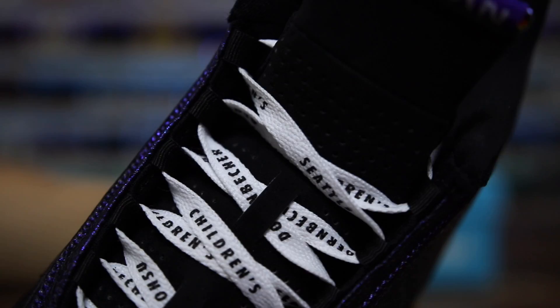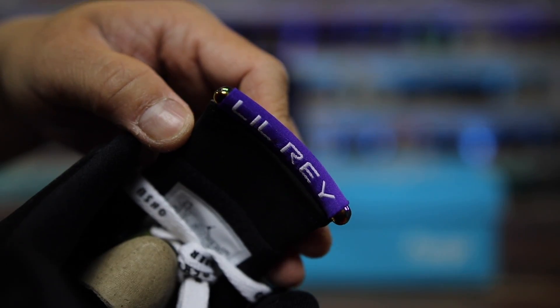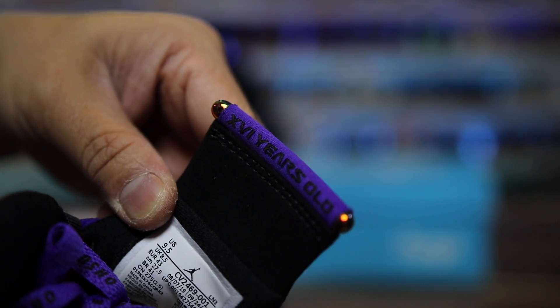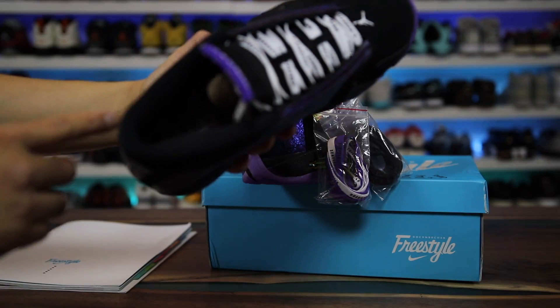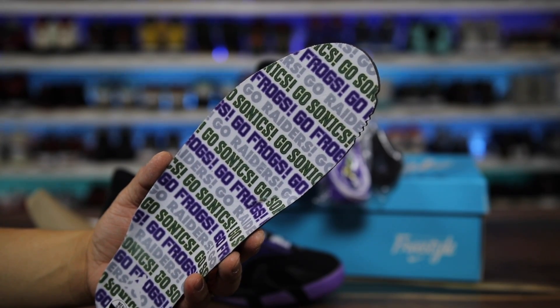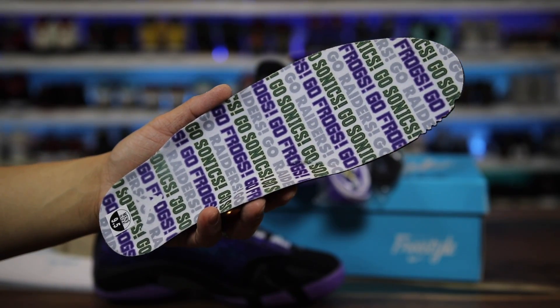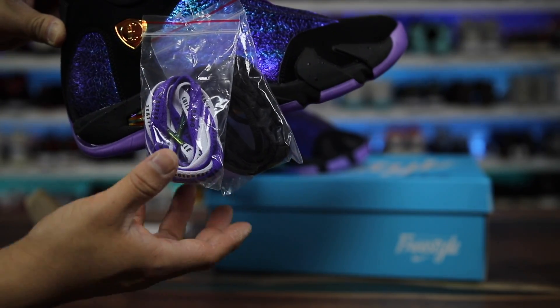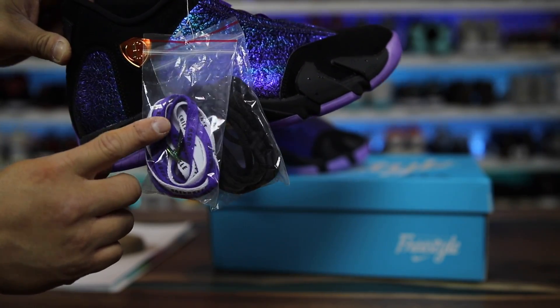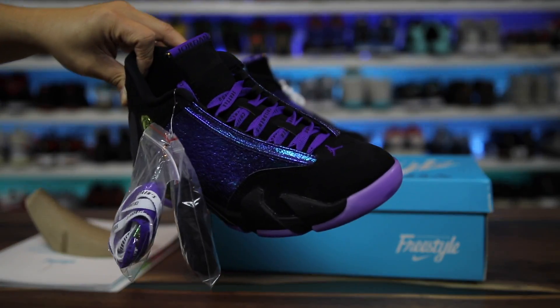On the laces it says Seattle and Doernbecher, because those are the two hospitals where he was treated, and 'Little Ray' on the back — this one says '16 years old' on the back. The insoles are actually mismatched like the laces, so one is white and the other is black. On the insoles check out how vibrant that is — 'Go Sonics, Go Frogs, Go Raiders' — a cool little nod to some of his teams. You do have a lace pouch for the alternate laces: white, purple, and a set of black laces so you can match or mix and match however you'd like.